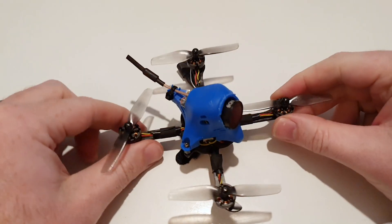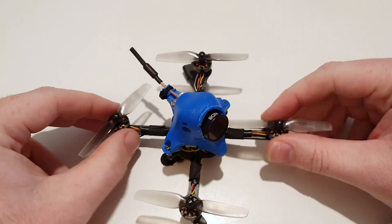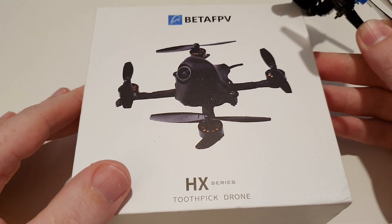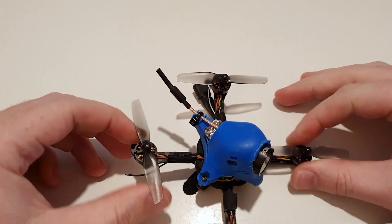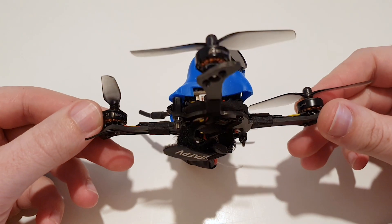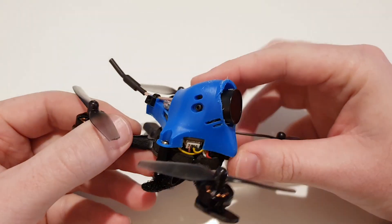Hey everyone, it's been a while since I made a video and this is just going to be a quick one to show you something that I'm pretty excited about. I just built this and flew it outside and I'll show you the video in a minute, but it is essentially a BetaFPV HX quad that I bought. I used the motors from that for something else and I had these 11,000 kV, 11.02 motors left so I threw them on the frame.